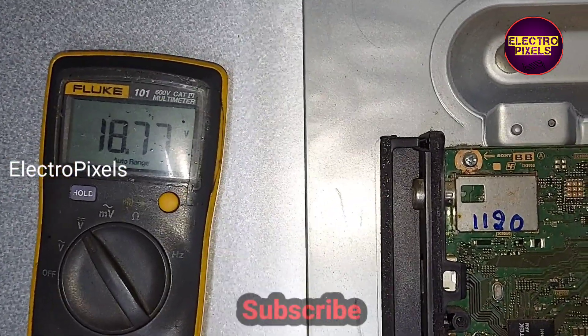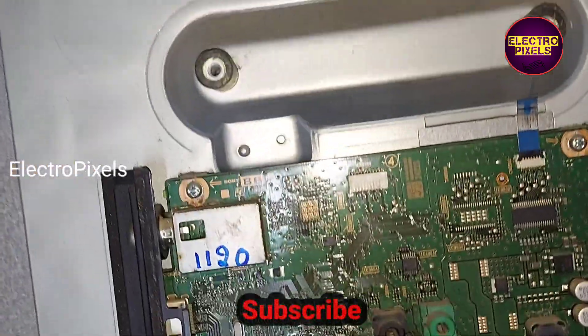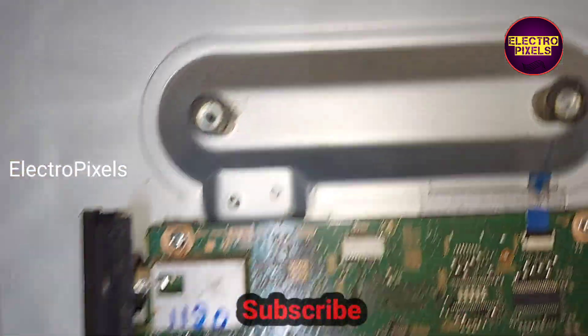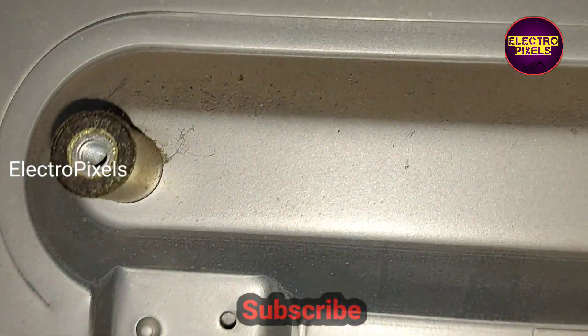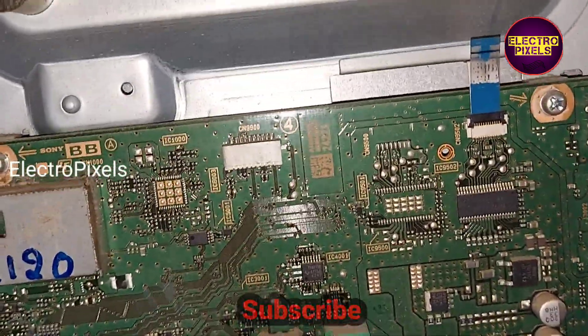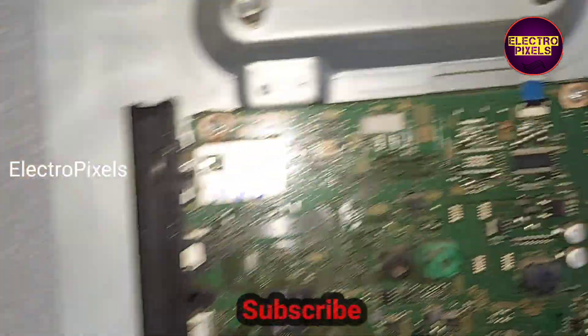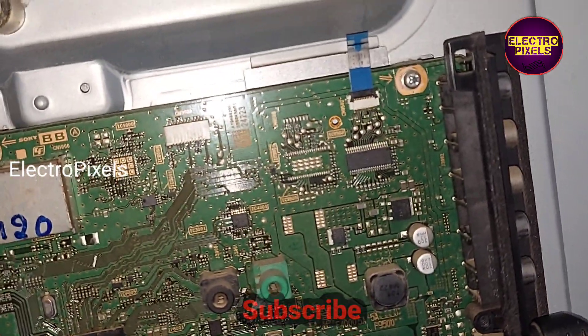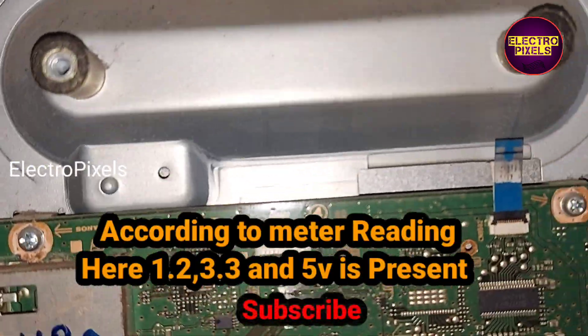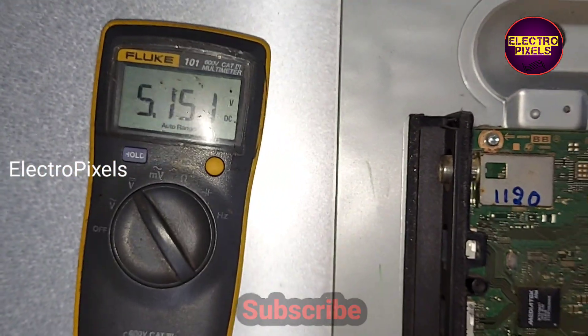Here you can see the 19 volt is okay, so the adapter is working properly. The 1.2 volt is also present in the coil, 3.3 volt is also present in this coil, and 5 volt is also there. According to the meter reading, 1.2, 3.3, and 5 volt are all present.